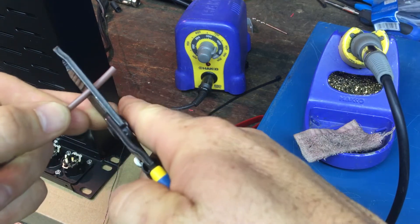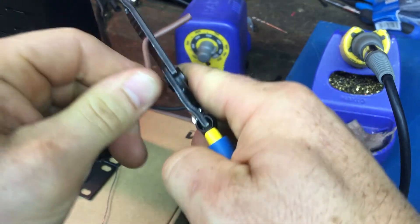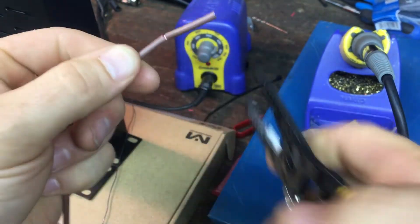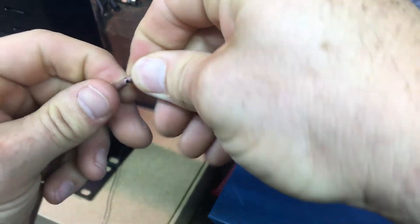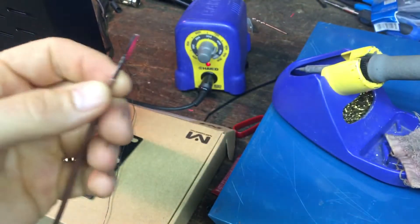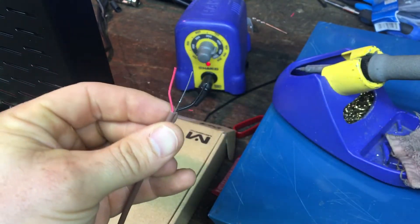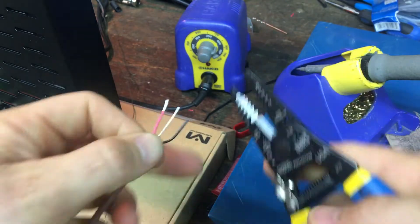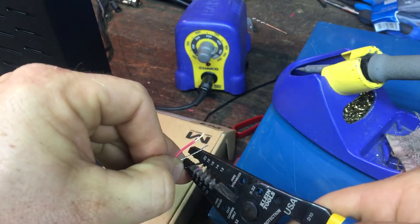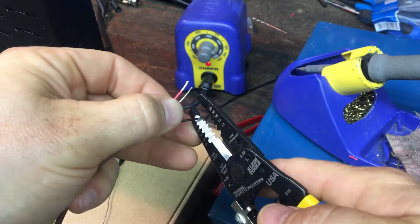I strip my wires with a wire stripper that's just a little bit too big for the wire, and I just kind of pull in all four directions. That usually will leave me just a little bit to break and pull off. Then I make a bit of a fork out of it, which makes it easier to get to. And strip off.